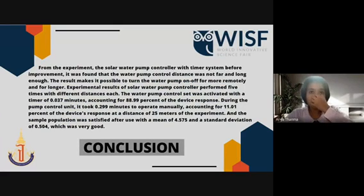Now I'm going to talk about the conclusion. From the experiment, the solar water pump controller with timer showed areas for improvement before use. The control distance was not far and long enough. The experiment was performed five times at different distances. The water pump control set was activated with the timer at 0.037 minutes, accounting for 88.99% of the device response. During manual pump control, it took 0.299 minutes to operate, accounting for 11.01% of the device response at a distance of 25 meters. The sample population was satisfied after use with a mean of 4.575 and a standard deviation of 0.504, which was very good.